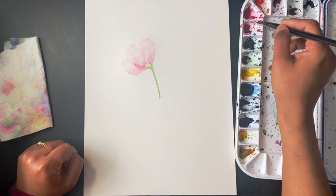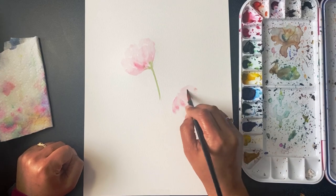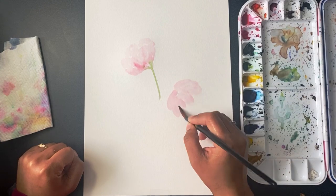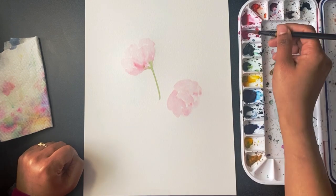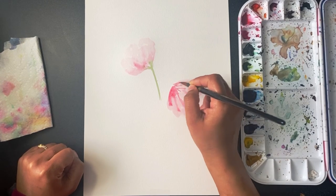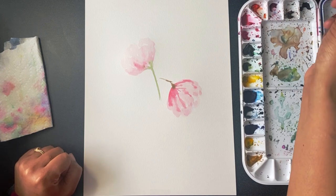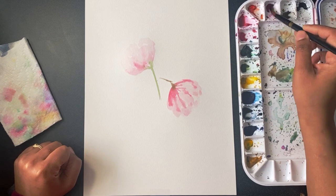I'm using Winsor and Newton brand watercolor tubes. I think they are really good quality paints and I've been painting with them for many years now and I find them perfectly fine to work with. I'm adding some strokes of pink color, darker pink, and now some green again to give the stem shape.